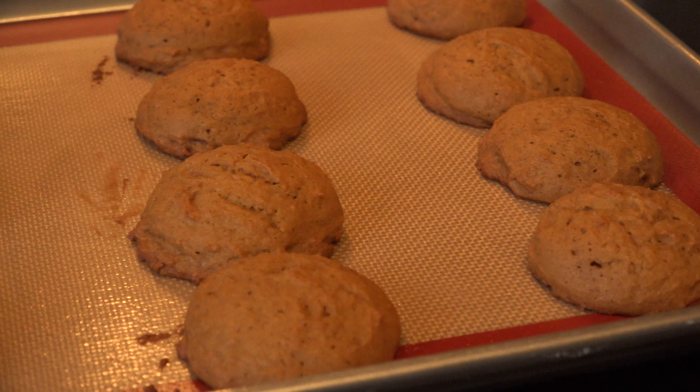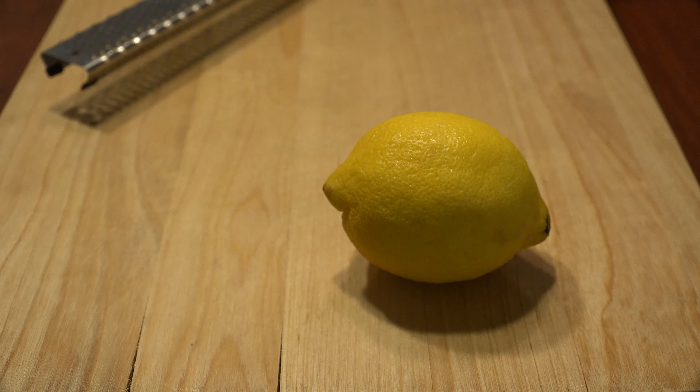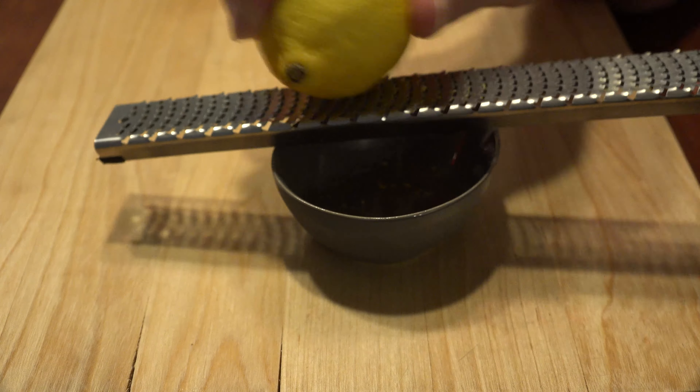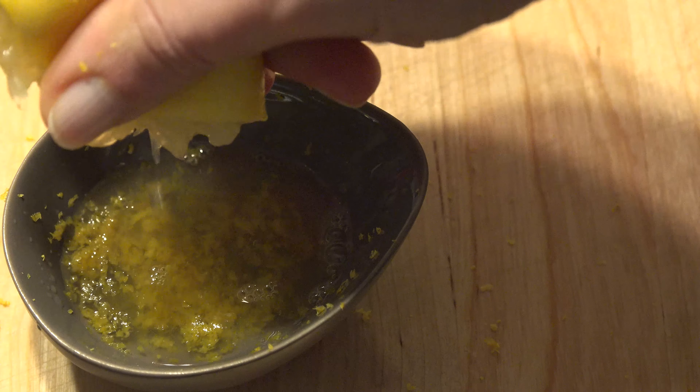Allow them to cool for 5 minutes on the cookie sheet before transferring to a wire rack. Time for the glaze. Zest 2 small lemons, making sure only to grate the zest and not the white pith. Squeeze in the juice of half a lemon with the zest, and set aside.